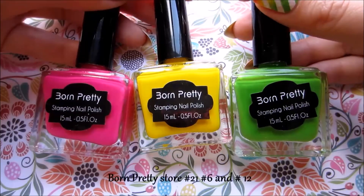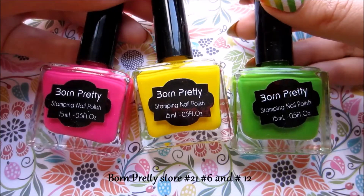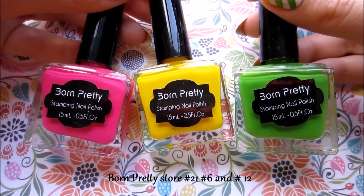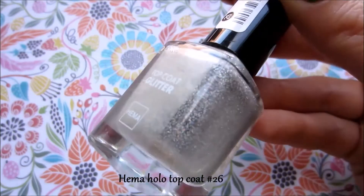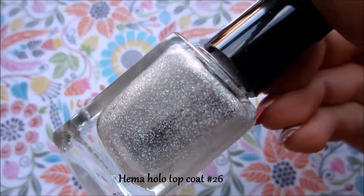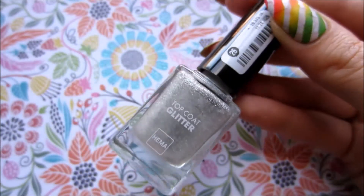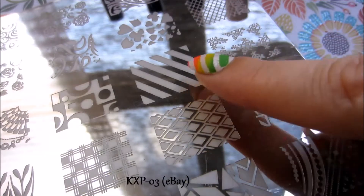For my gradient stamping I will be using stamping polishes from Born Pretty store, and I will also be stamping with holographic topcoat. My stamping plate is from eBay.